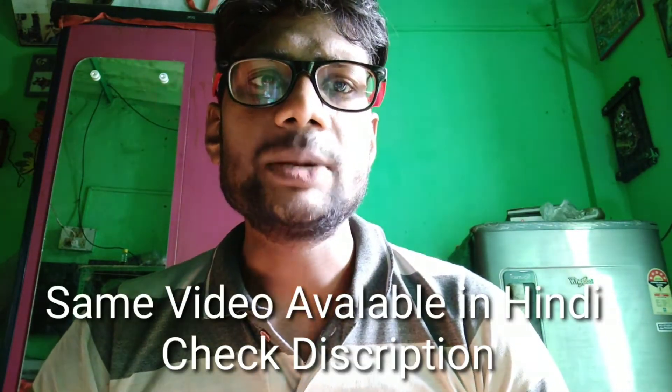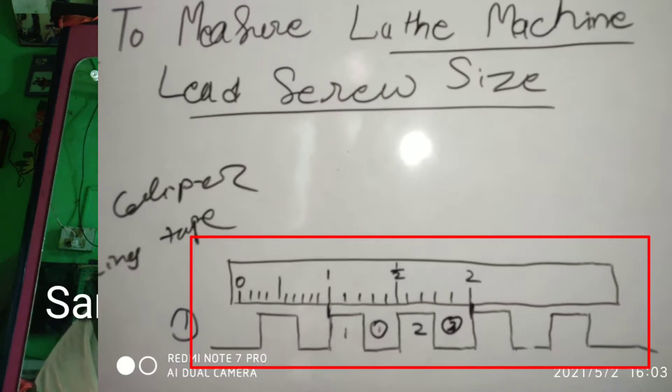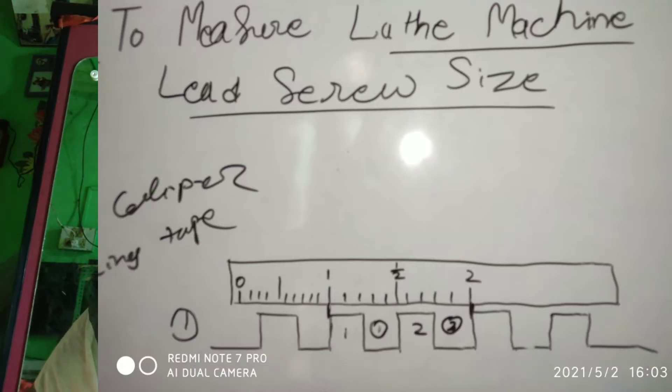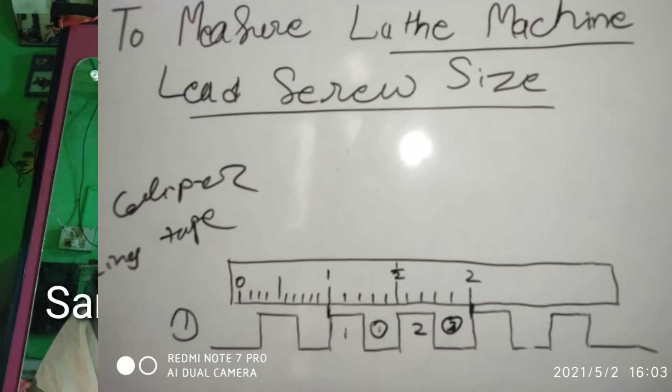The first thing you have to do — suppose this is the lead screw and it is in inches. What you need to do is first place a one-inch section of measuring tape, that is between two and three inches. Put one end at one inch mark and see how much threading is happening up to the second inch — how much lead or pitch is there. In this way you will know how much TPI it is. For example, if there are four threads in the distance of one inch, then you will know that the lead screw has four TPI.